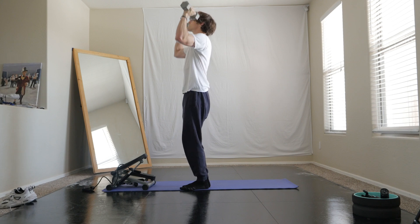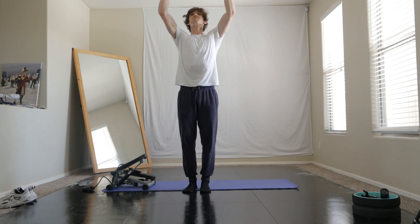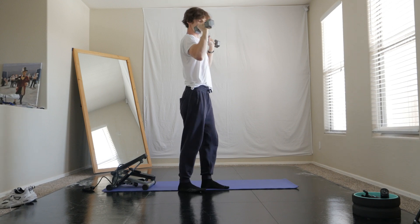If you have those all the way out, pushed back, it could kind of hurt your shoulder or your scapula. So make sure you bring the elbows in a little bit while you're doing the shoulder press.